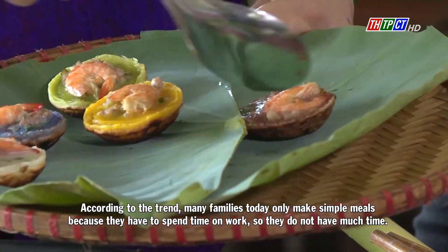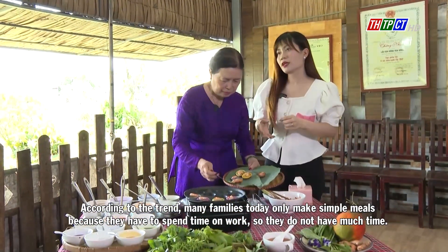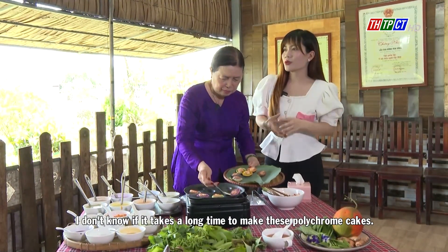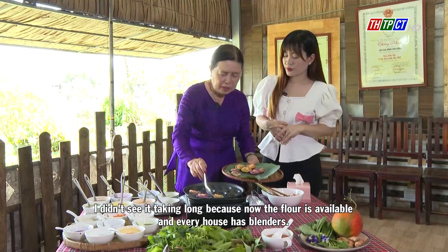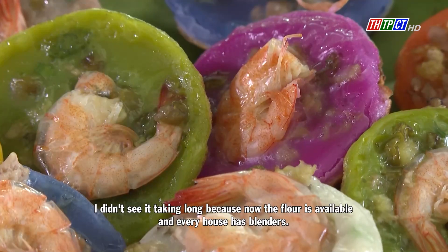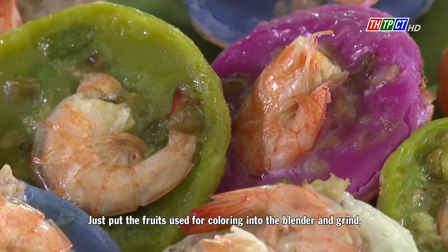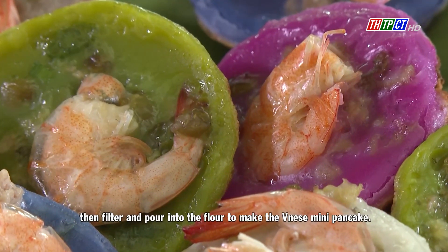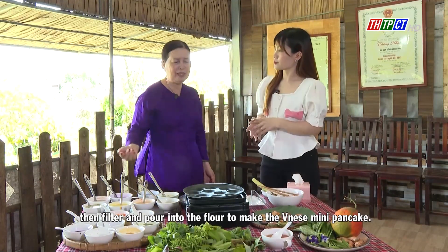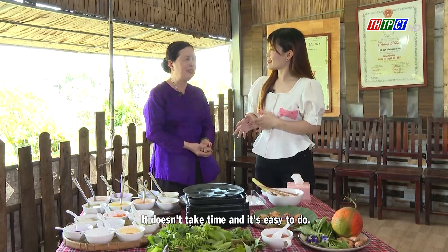According to the trend, many families today only make simple meals because they have to spend time on work, so they don't have much time. I didn't see it taking long, because now the flour is available and every house has blenders. Just pour the fruits used for coloring into the blender, blend, then filter and pour into the flour to make the Vietnamese Mini Pancake. It doesn't take much time and it's easy to do.